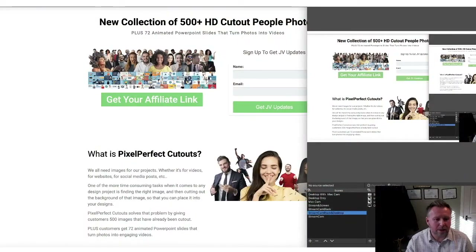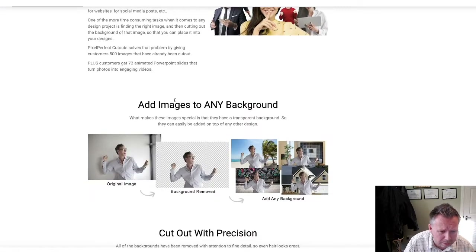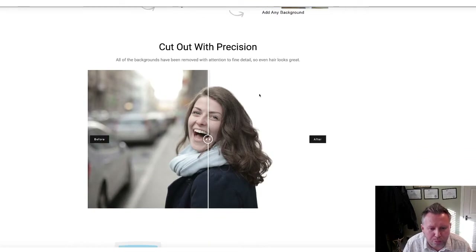So here we are - Pixel Perfect Cutouts. Literally you've got a collection of 500 cutout people photos. There are lots of different ones: people, business people, happy people, smiling people, and all the images have been properly removed. It's not like some of the apps out there where they kind of semi-remove it but you've still got bits and pieces. These have been actually removed properly.